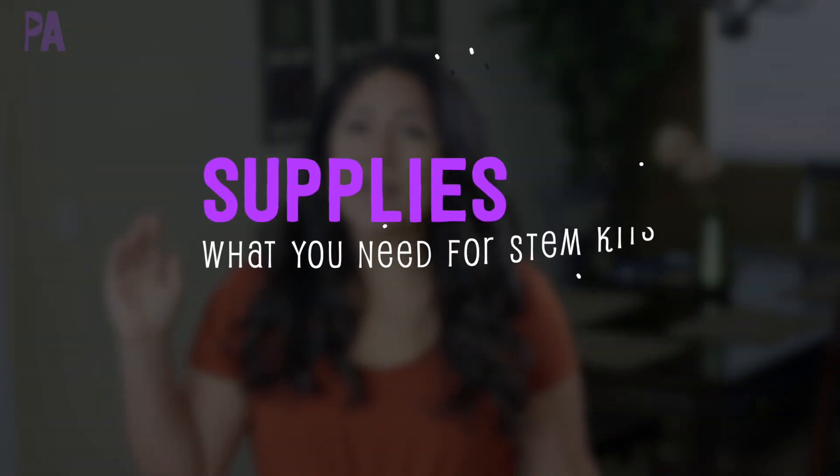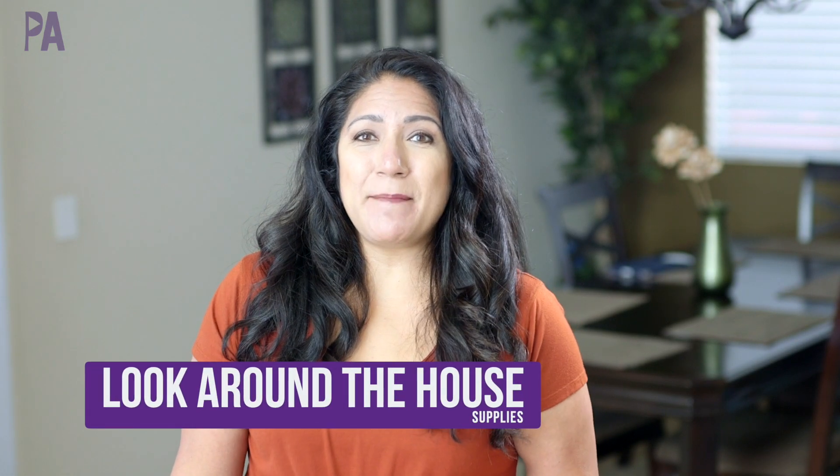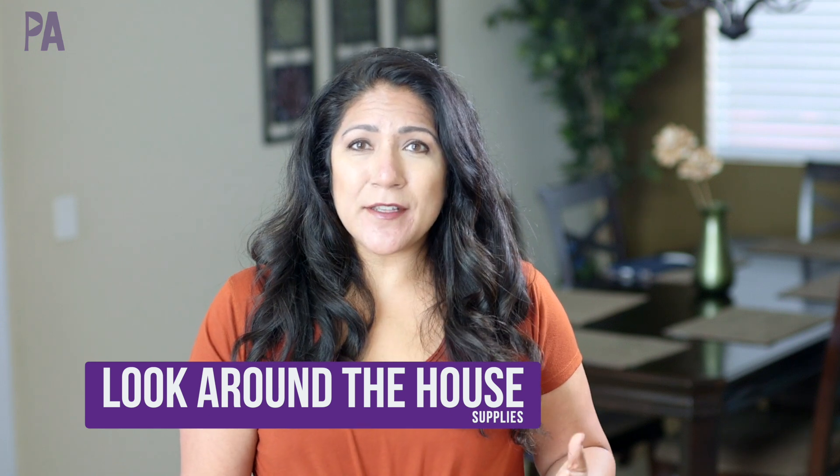I have a lot to cover in this video, so let's get straight to it. If you are going to be starting your own stem boxes or stem bins, you first need supplies. My first suggestion is to actually look around your house, because much of what makes up a stem box you can already find in your cabinets and drawers.